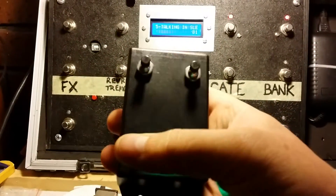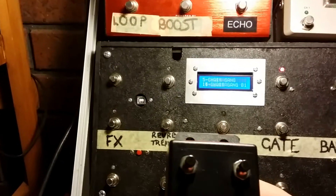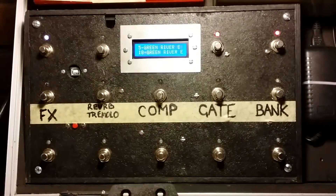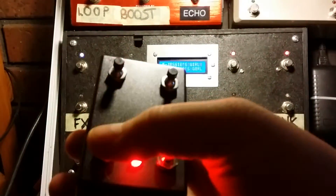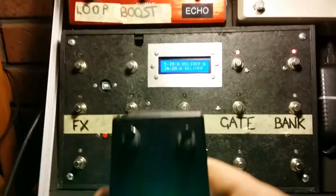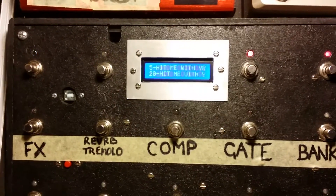Now we use the edit function. You can see the LED indicating, and also how it's scrolling through on the setlist. It turns red when it's doing the programming. This is going down the list of options, and this is going up the list of options.